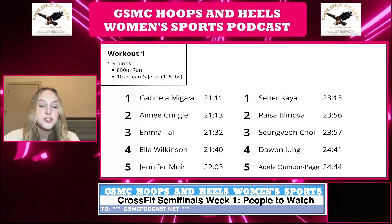That's all we have for you today. Thank you for tuning in to the GSMC Hoops and Heels Women's Sports Podcast, presented by the GSMC Sports Network. Your support means a lot to us — please remember to subscribe and leave a rating and review, as it really does make a difference. Follow us on Facebook, Twitter, TikTok, and Instagram for more content and updates. Thank you and have a wonderful day!